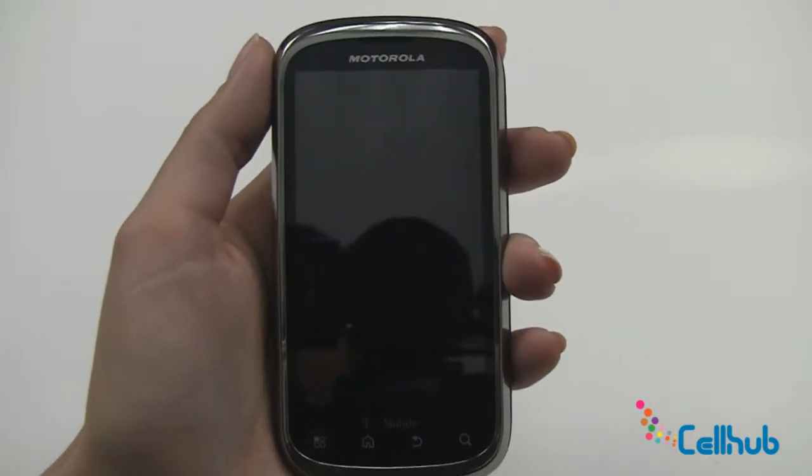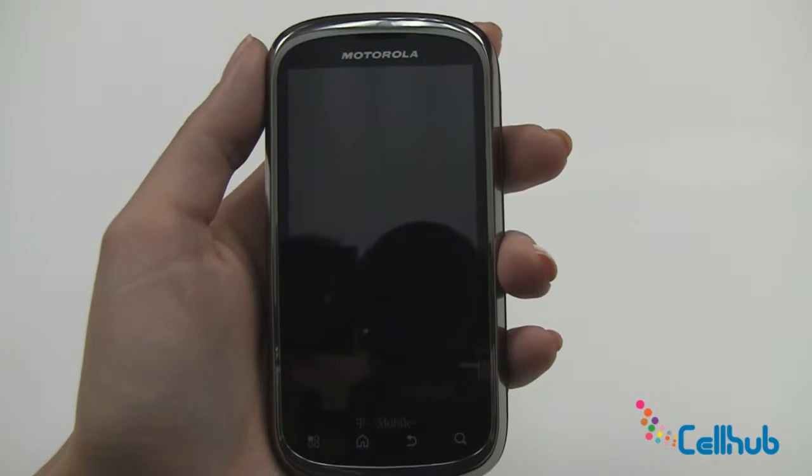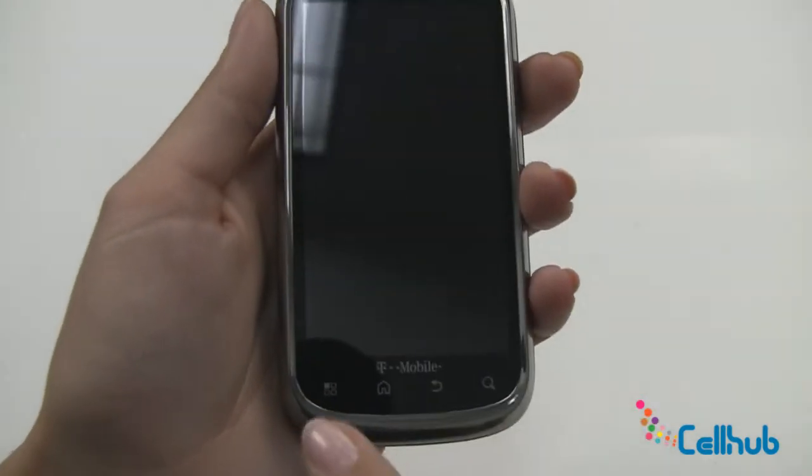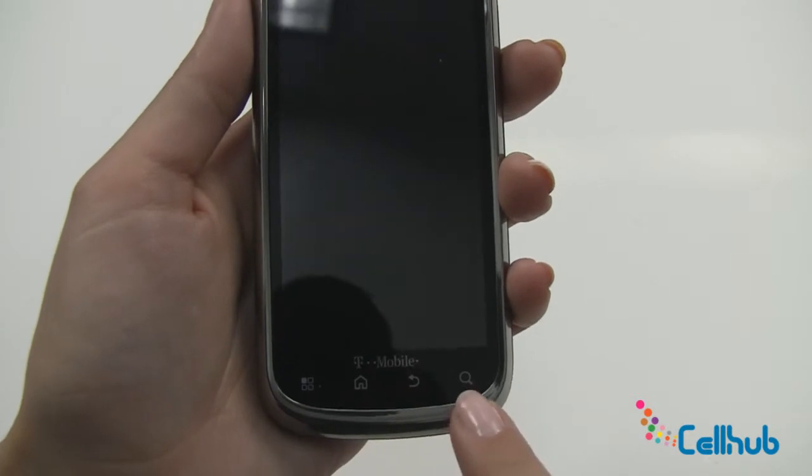The first thing you can see is the 3.7 inch touch capacitative screen. On the front screen you'll see you have a menu button, a home button, a back button, and a search button.